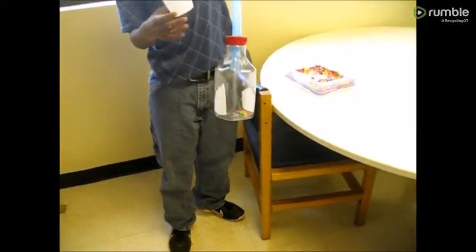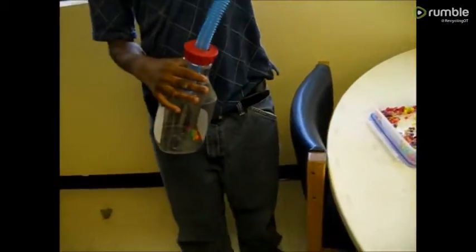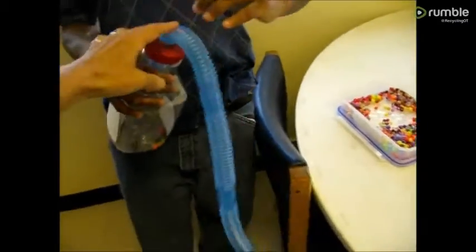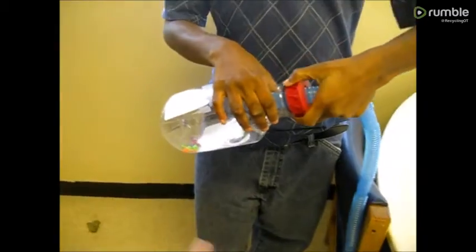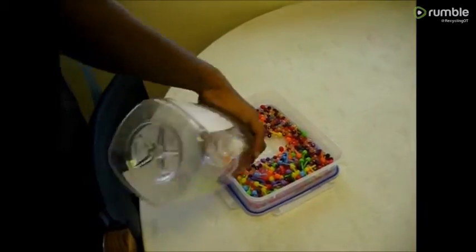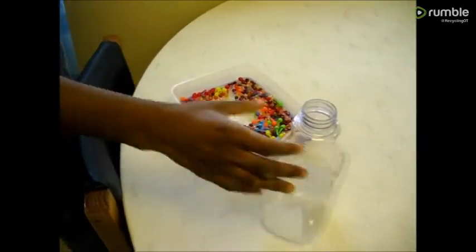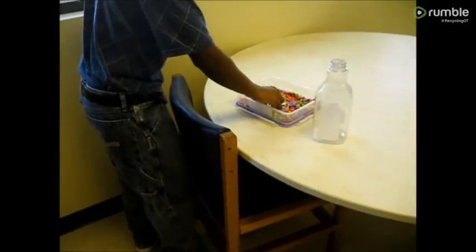Are they all out? Is this empty? Okay. Then you unscrew that. Dump them back in here. And then you can do it again. Okay? You seem to understand it really good.